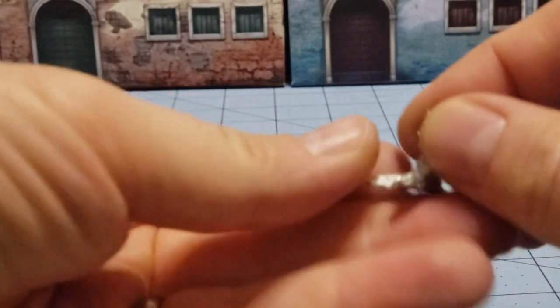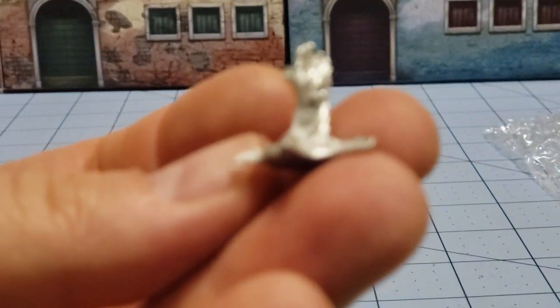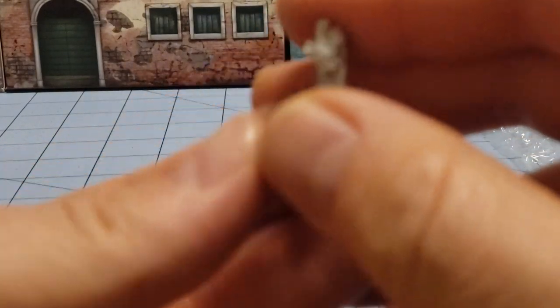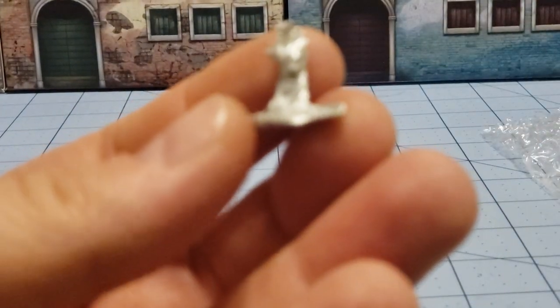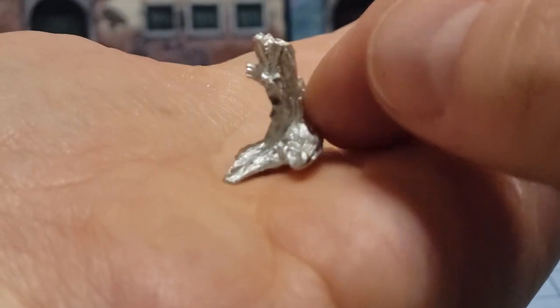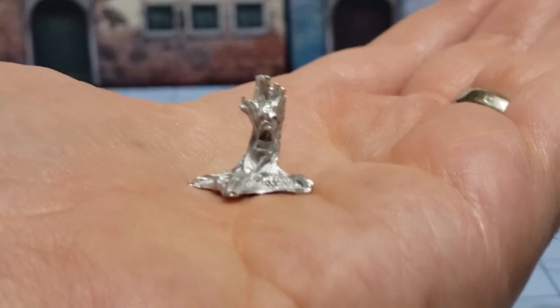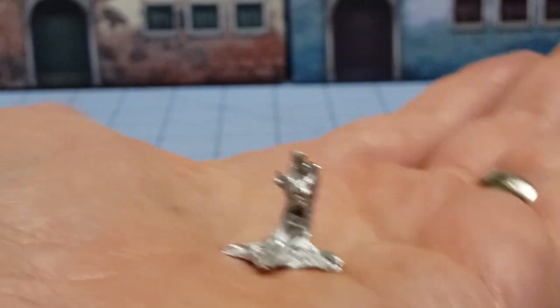Our first stretch goal is this demonic tree stump. It's wailing — I don't know if it's supposed to be more of a terrain piece or if it's supposed to be a movable unit. I can't get anything else out of the bag, so we're going to perform surgery and just tear it to pieces.